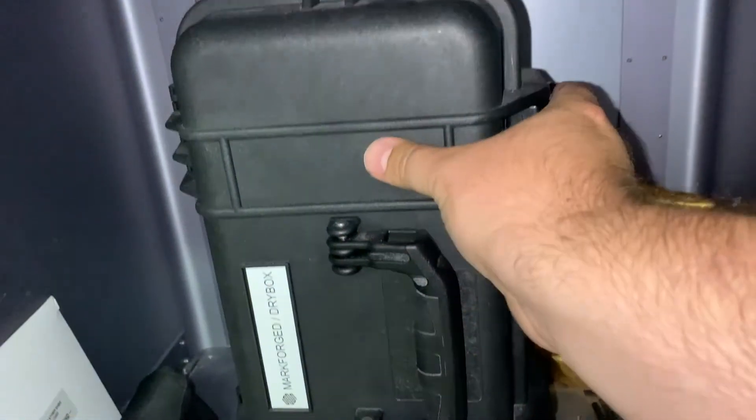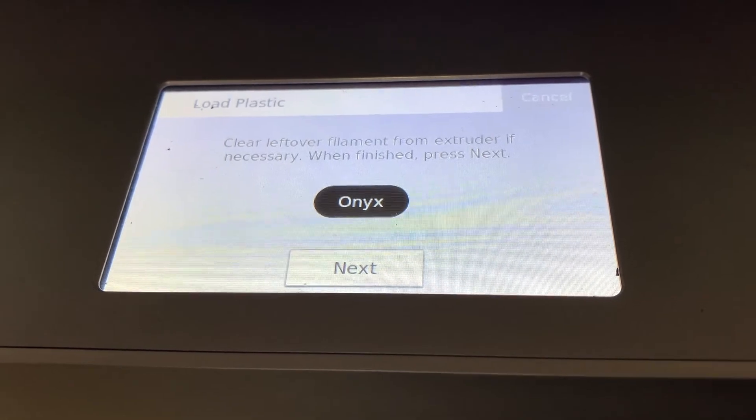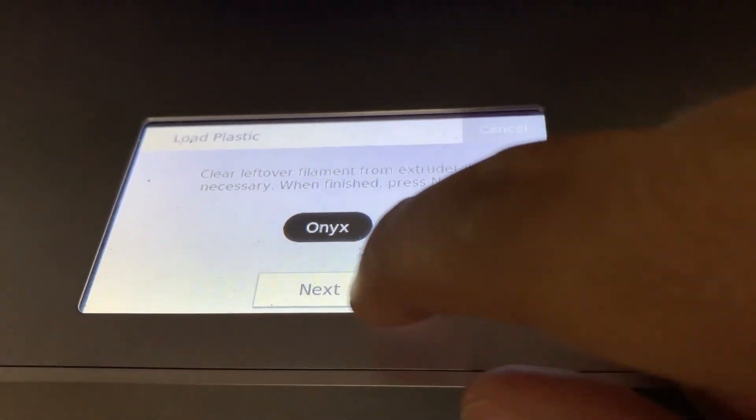Once the nozzle reaches temperature, it will tell you to clear out any leftover filament, which you've already done. Clicking next, you will activate the extruder motor.